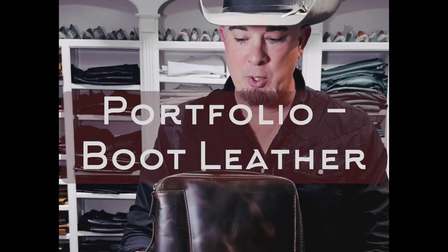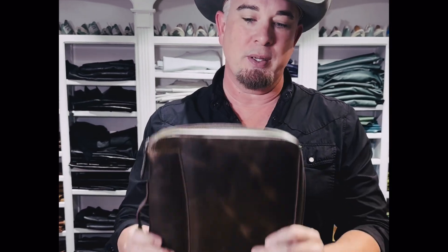Hey guys, it's Chris from Republic Food Company. We're here with the portfolios. These are great. The slim profile — you can put your hand in it right here. You can open it up and it's got everything that you need.